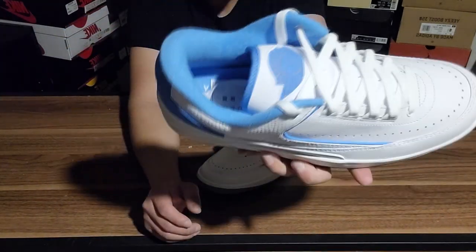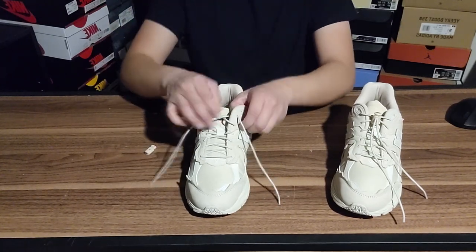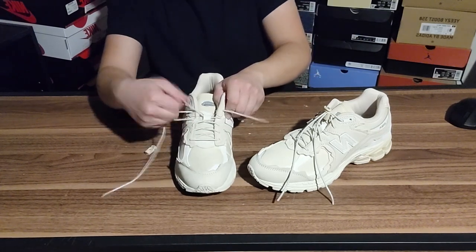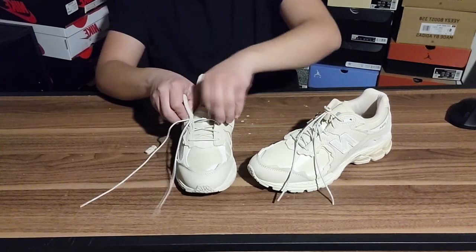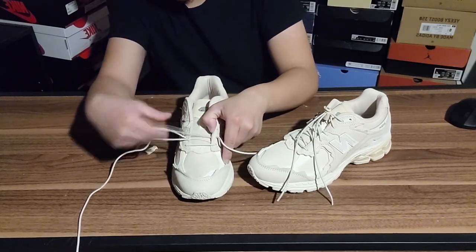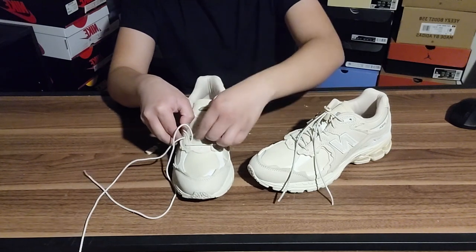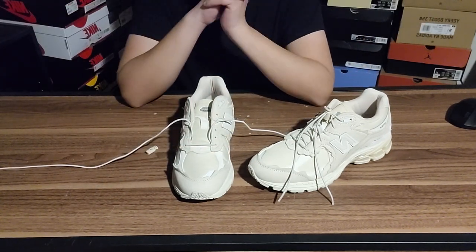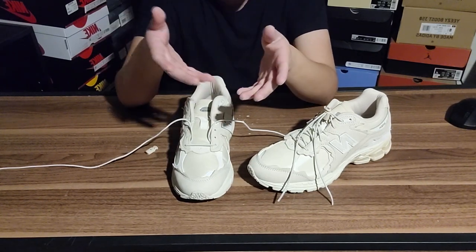Last and final shoe — the New Balance 2002R. I don't know exactly how I'm going to go with these ones but we'll see. With these laces being stretchier it's definitely going to be tougher — not as simple as Jordans and Nikes. I'll figure it out. Now one more thing about the phone — I will switch to recording with the S24 Ultra once I get it. Hopefully the quality of these videos gets a lot better. I'm happy with the quality now but I definitely want improvement, and I've been getting some pretty good views on my videos recently.